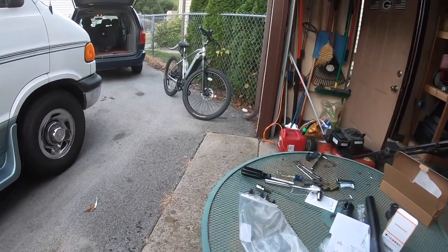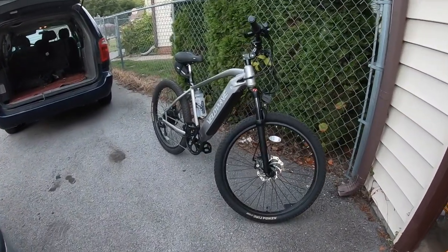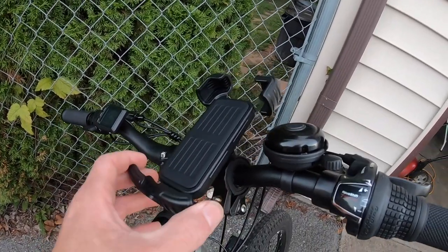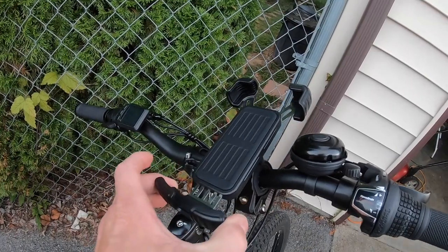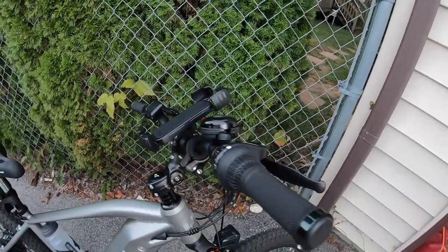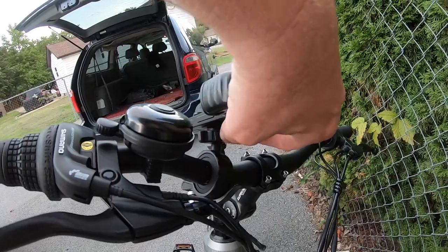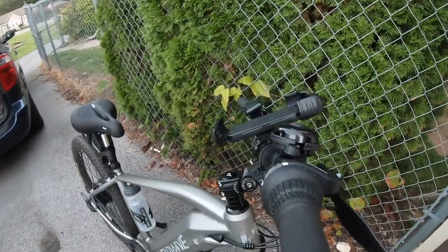After full assembly, all my add-ons are on. Starting with the phone adapter — this works great, holds the phone in place, fits up to a plus-size phone, and has a little switch to lock it in place.